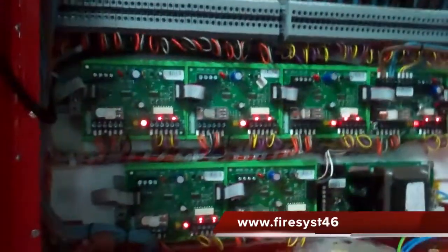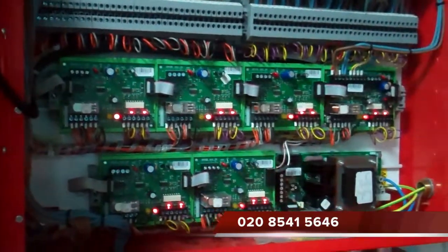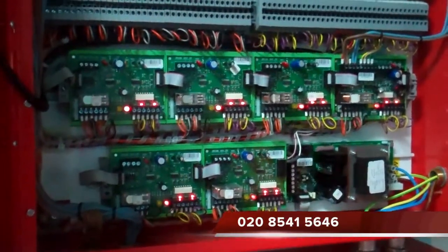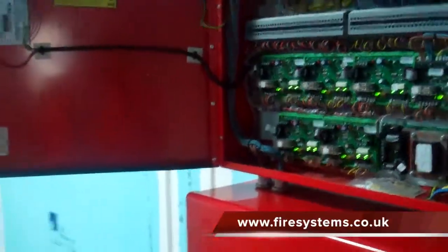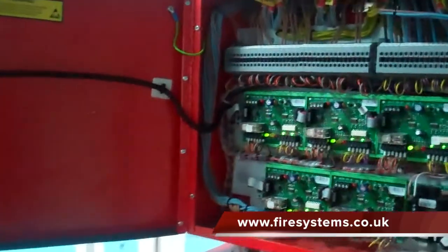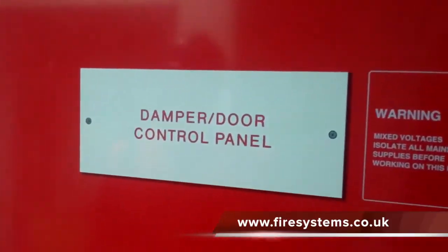For more information on fire smoke dampers, why not contact our office on 0208 541 5646, or visit our website at www.firesystems.co.uk and complete our contact form. We also provide fire alarm servicing for all types of fire alarm equipment.